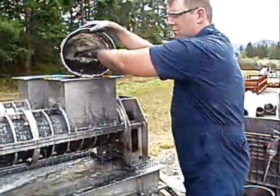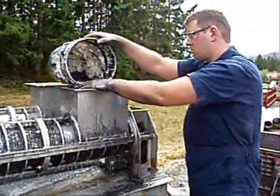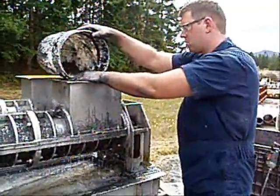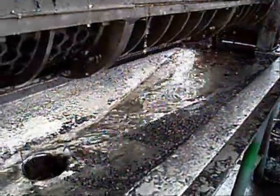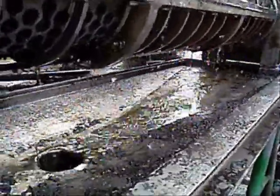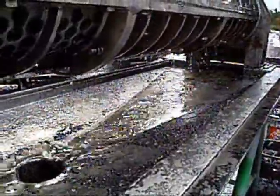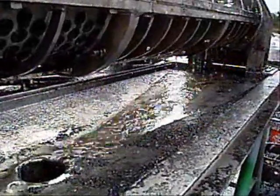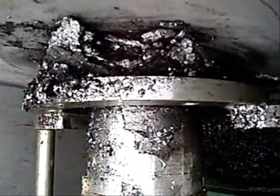A series of tests were performed to determine the optimal operating parameters with this material. A series of 10 tests were performed with the graphite, and the test results are outlined in the data sheet. The graphite was bucketed into the screw press with no chemical additives. The filtrate was fairly clean, however some material did escape through the small perforated holes. The final product is extruded out the end of the FKC screw press and falls into the discharge box into a container below.